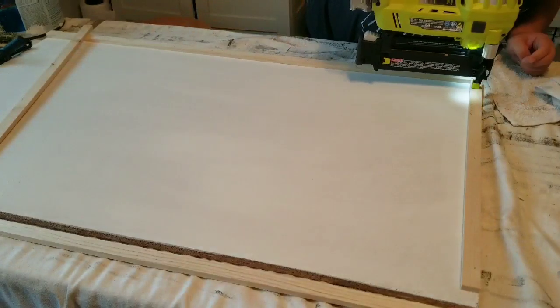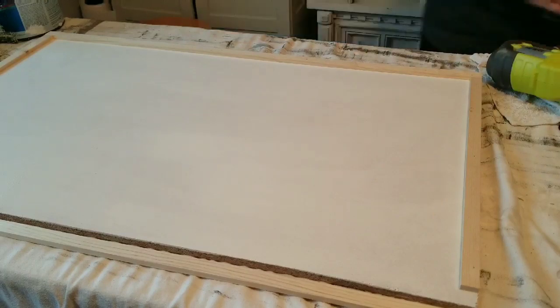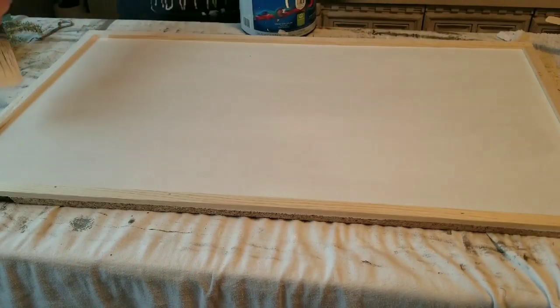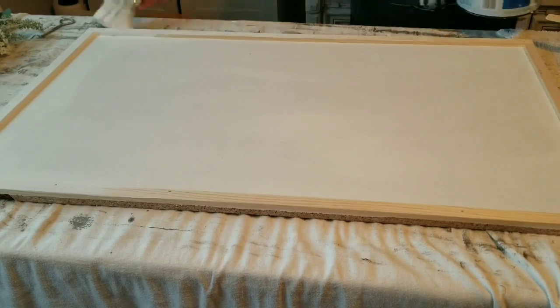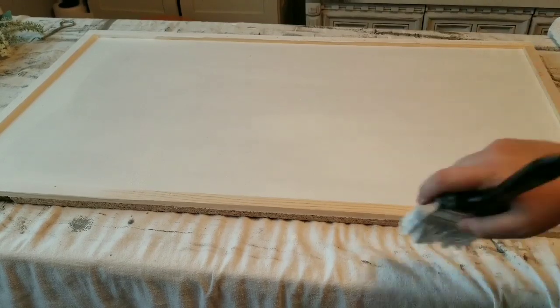I am just trimming it out so that it has a more complete look. I am now adding the second coat to the board, and I'm also going to make sure that I paint the outside edges so that they are nice and even and white and don't look unfinished.